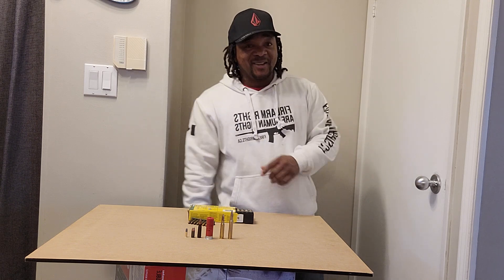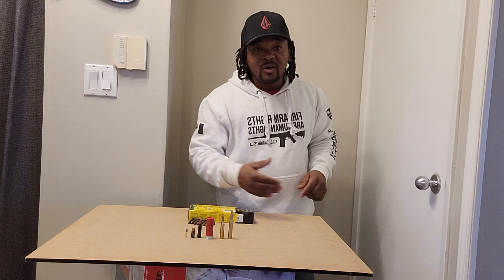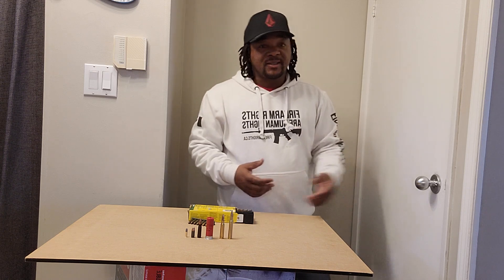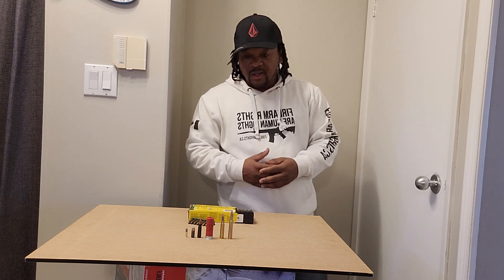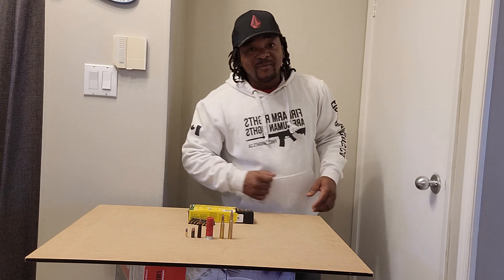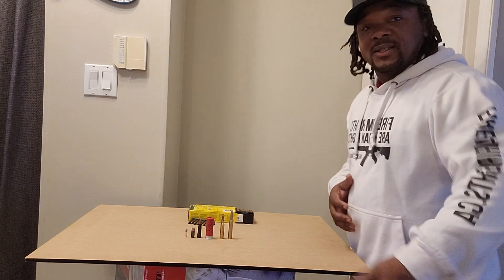Tune into my videos guys, drop me a subscribe, leave a comment, let me know what you think about this little ammo selection I put together — if this is a good selection or not. I know I'm missing other ammo but I don't have the rifles for it. Thanks for tuning in, and like always — like, share, and subscribe. Peace.